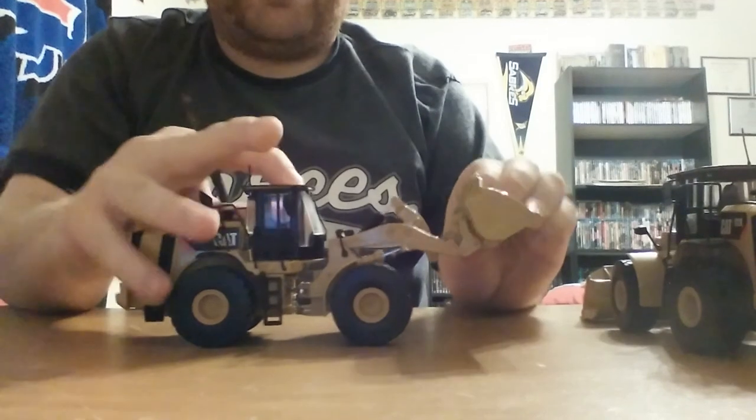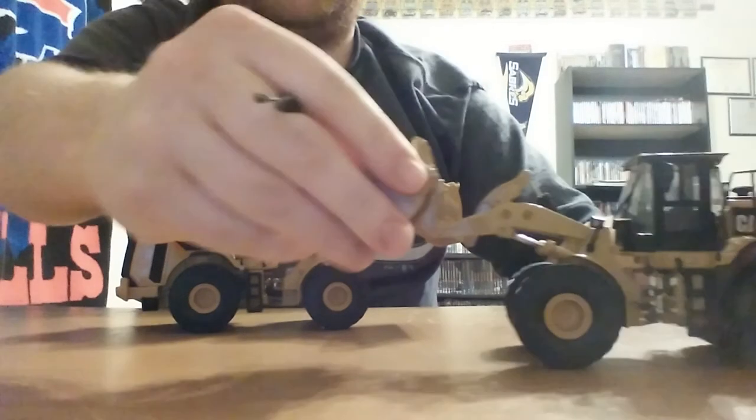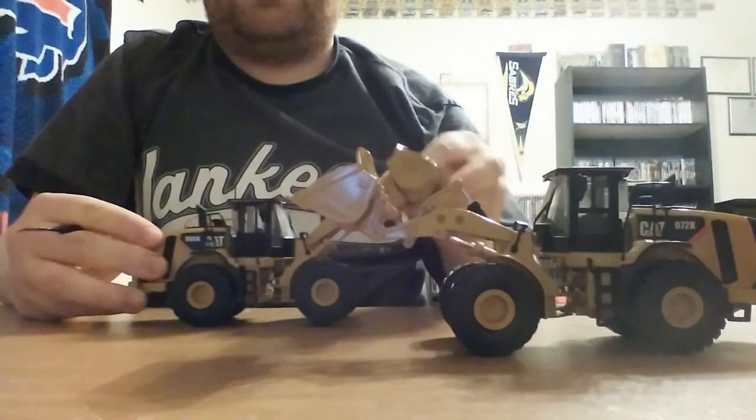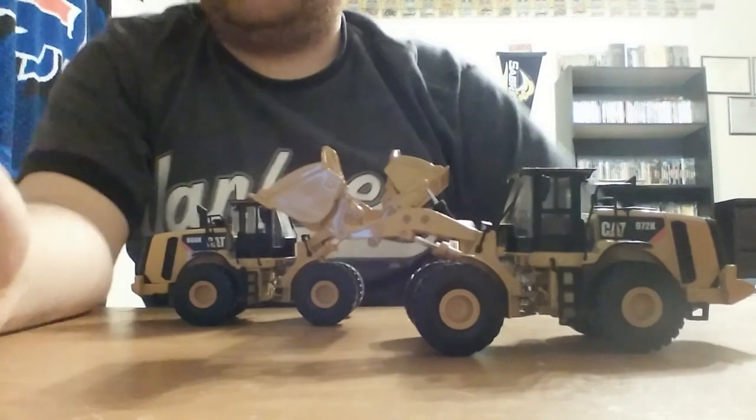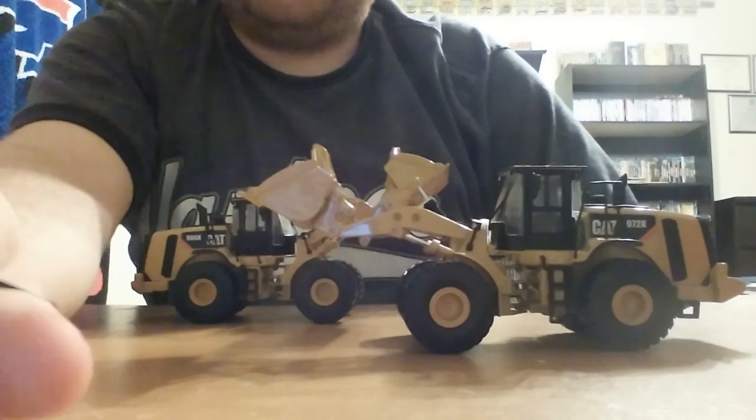Overall, these are a pair of really nice loaders from Tonkin Replicas. If you're looking to add a newer medium-range Cat loader to your collection and you want something that has a lot of functionality and detail, these two models can be highly recommended for that. As always, thank you for tuning in, and we'll see you in the next video.